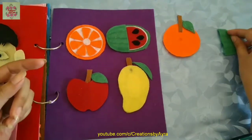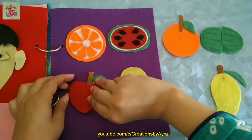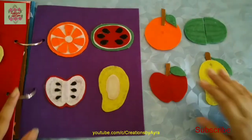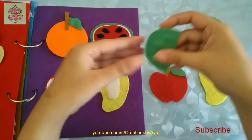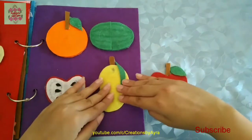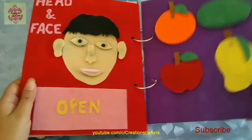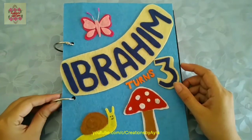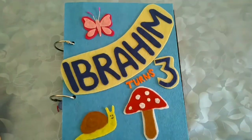I have already given a tutorial of these fruits on my channel, so do check it out — I will give a link in the description box as well as in the iButton. For the rest of the pages I will give a tutorial in my coming video, so do subscribe to my channel and press the bell icon. I hope you will like my video — if you do, please give a thumbs up and leave your comment and suggestions down below. Thanks for watching.